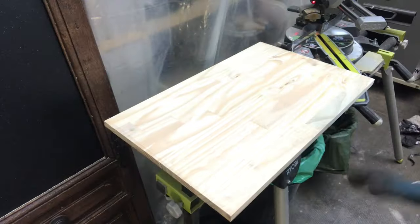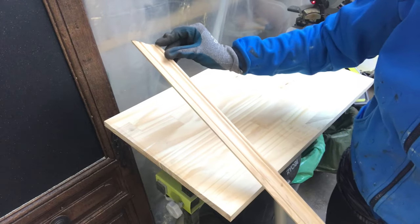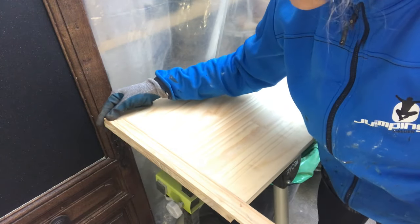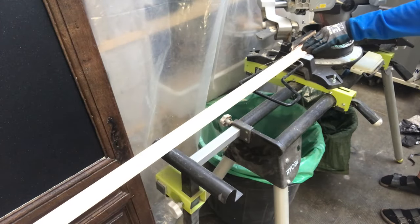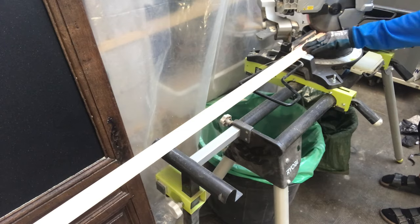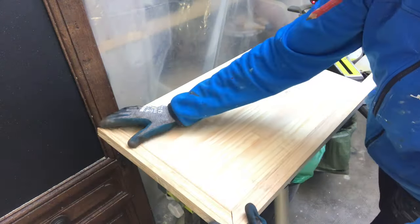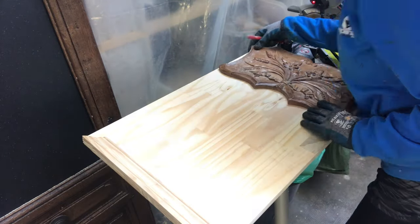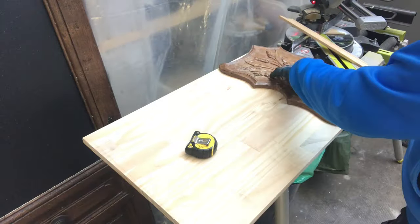Next thing I will do is to cut the wood strips to size to turn into a beautiful frame. So I've cut one side at a 45 degree angle and now I have marked the other one and cut that to size with the miter saw. Then I need to see how much I need to cut off from the next one. I need to mark where that head piece is going.